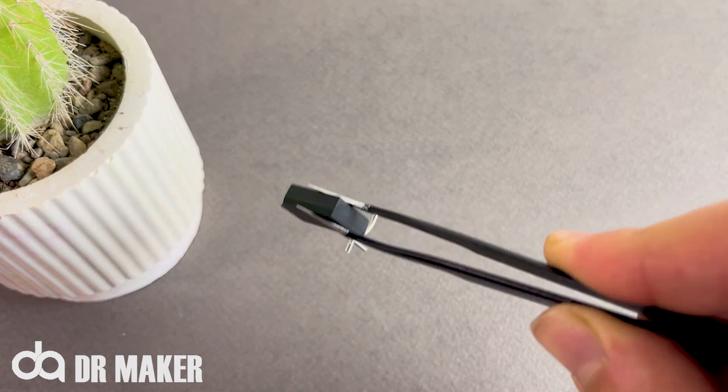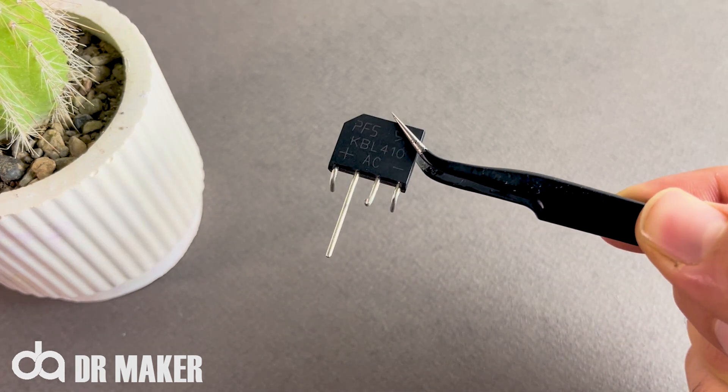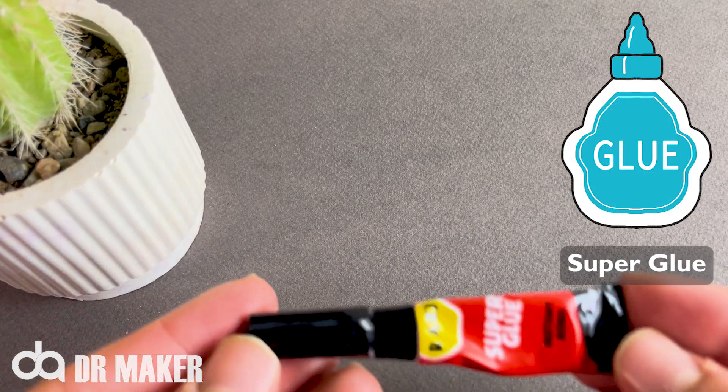Bridge Diode. Bend the base of your diode like the diode in front of you. Super Glue.